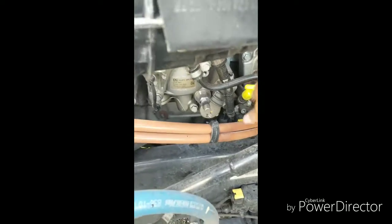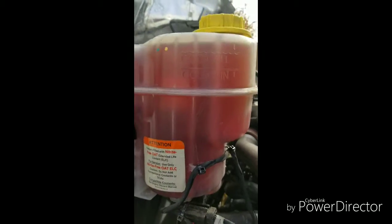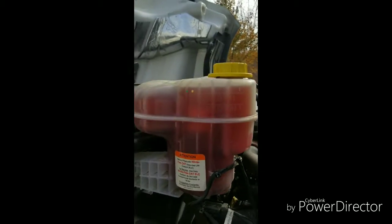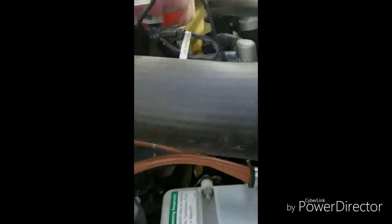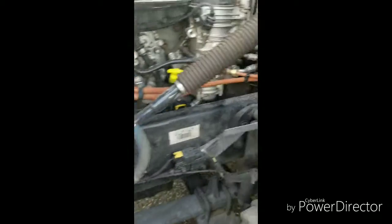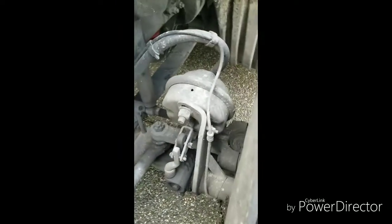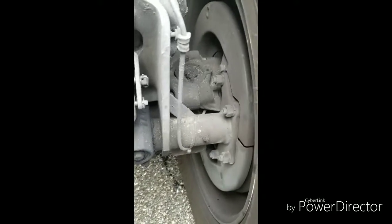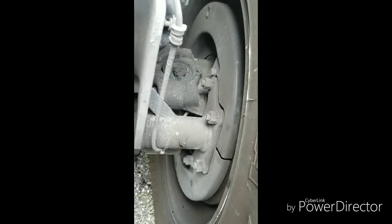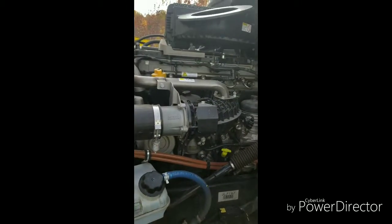Make sure your antifreeze is full too — with these trucks when it gets down low they'll shut off. That's also where you put the oil in. You just want to make sure everything looks good under here. Check your brakes if you can look at the pads and make sure you still have enough thickness, but with dust covers it's hard to see. That concludes the under-the-hood inspection.